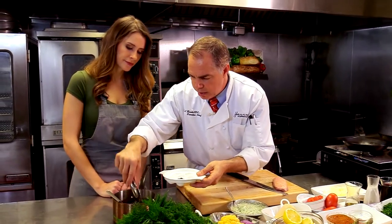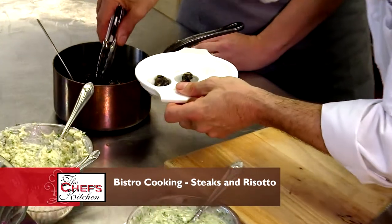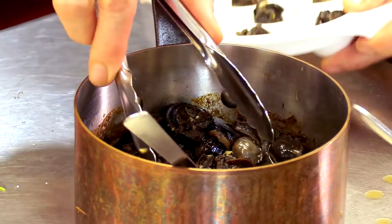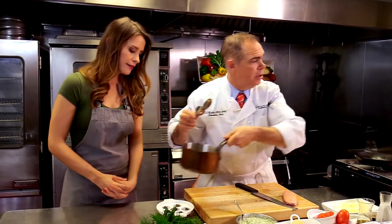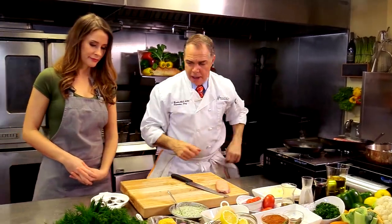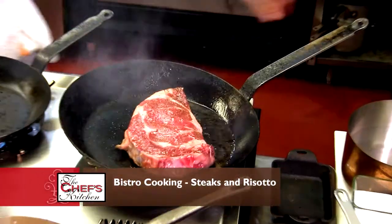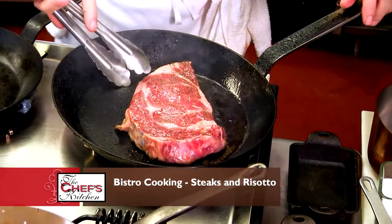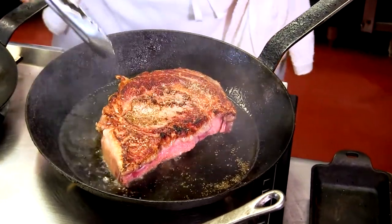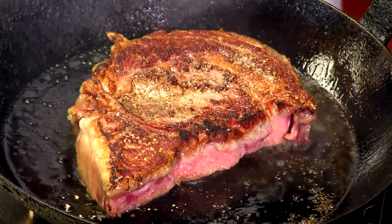So we've got these snails — we've cooked them with shallots, garlic, red wine, and chicken stock. You take a snail into the holes. These are on the menu here at Harry's Savoy Grill and they sell very well. Look at the sear on that steak — it's a good sear. We're going to let it cook some more and then drop it in the oven.